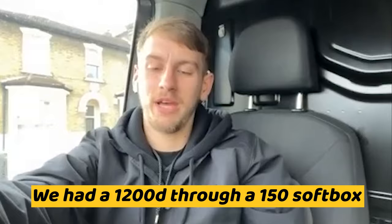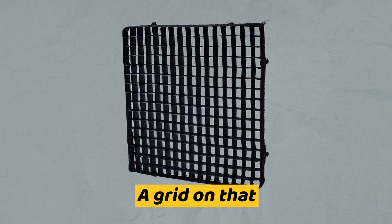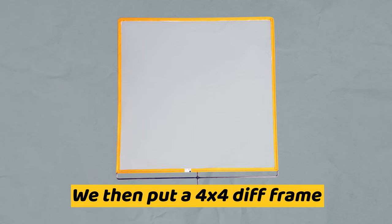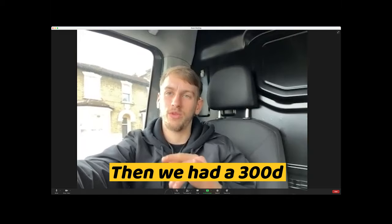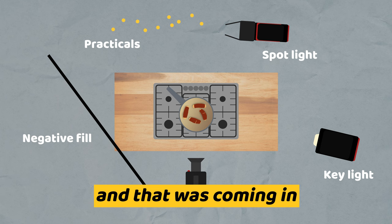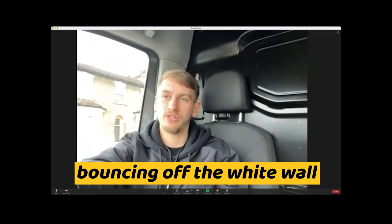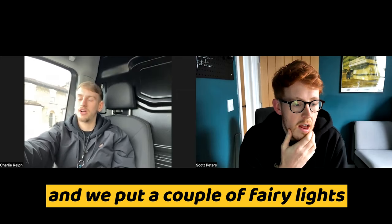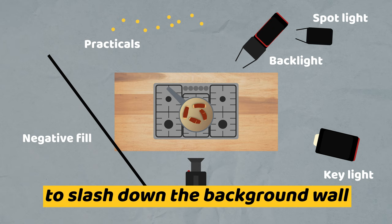Can you even remember what it is? We had a 1200D through a 150 softbox — the really big one — with a grid on that and the strongest diffusion. We then put a 4x4 diff frame that was full diff in front of that with a grid on that. Then we had a 300D with Fresnel and barn doors, coming in as more of a sort of edgy backlight. Two or three floppies camera left to stop the return from bouncing off the white wall in the cupboards. And we put a couple of fairy lights in the background.